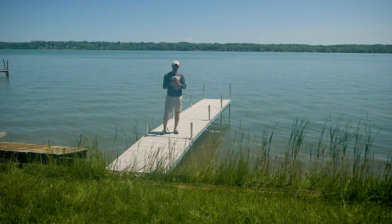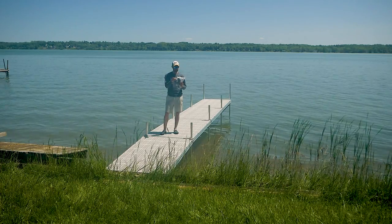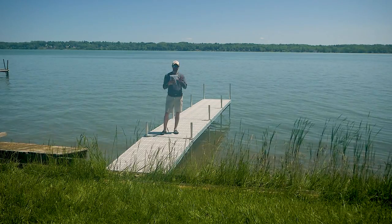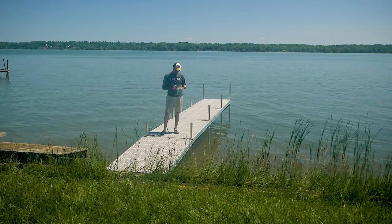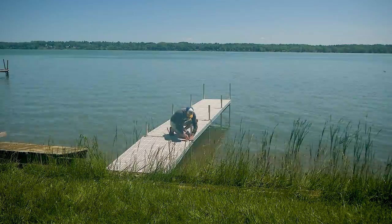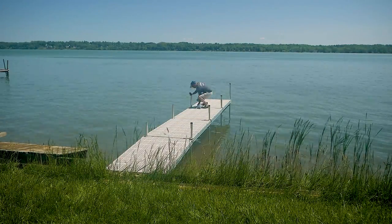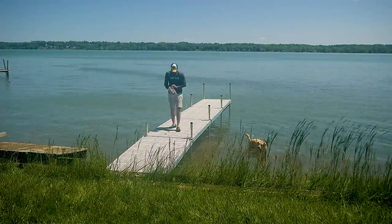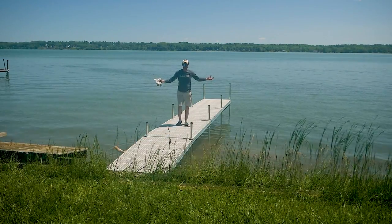Now it's time for my favorite part — putting the caps on. This job is reserved for the person who installed the dock. If you were sitting on the deck watching somebody else put the dock in, you're not allowed to do this. It's the best part because it means the dock is done. We've got caps for the top of the poles and for the unused leg holders. There we have it — dock installed, ready to go. Happy customer.